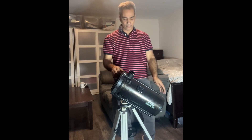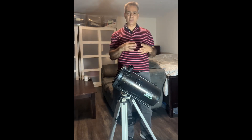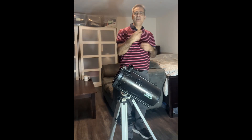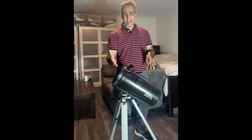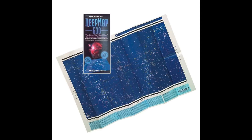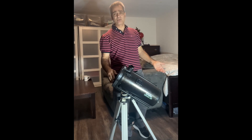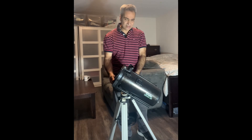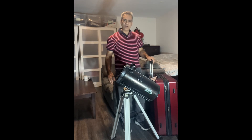I also bring a small case with accessories: a couple of filters, five eyepieces, a camera adapter, batteries, and a flashlight. For a star map I use the Orion Deep 600 — it's a big map that only weighs about half an ounce and shows the best 600 objects, which is more than adequate.